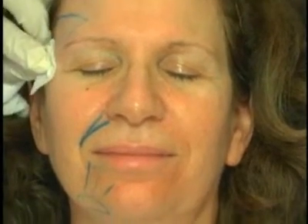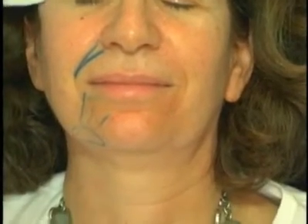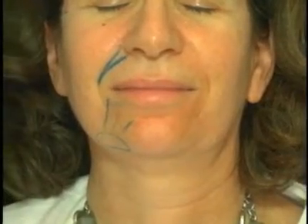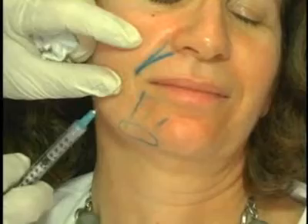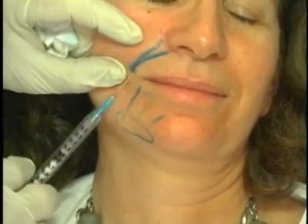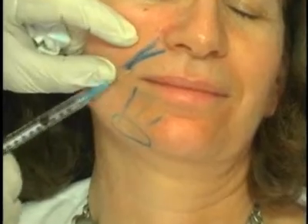In terms of her nasolabial fold, with a deep filler such as calcium hydroxylapatite or Sculptra, you actually want to lift out and build support under your nasolabial folds. We're going to mark out how far our needle will go — medial to the fold.